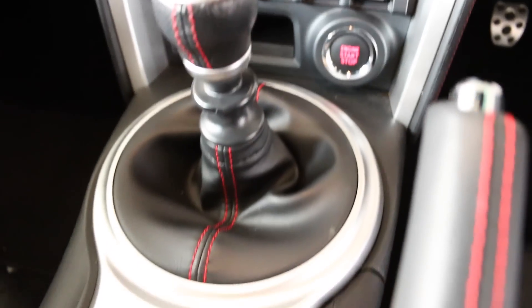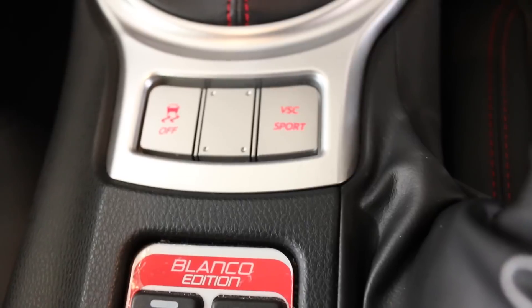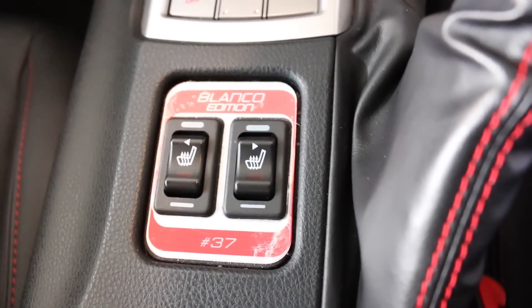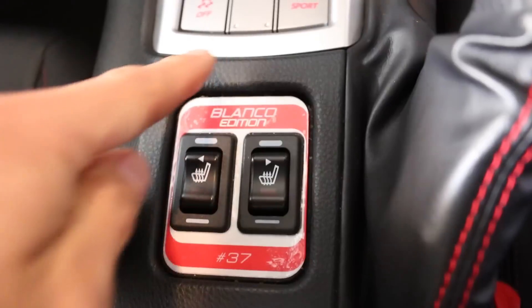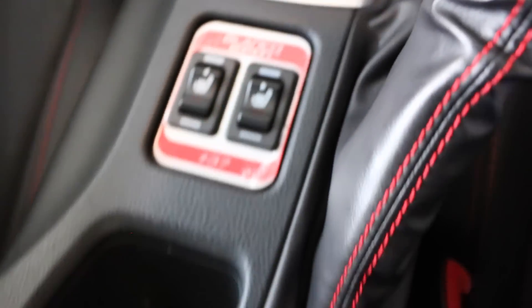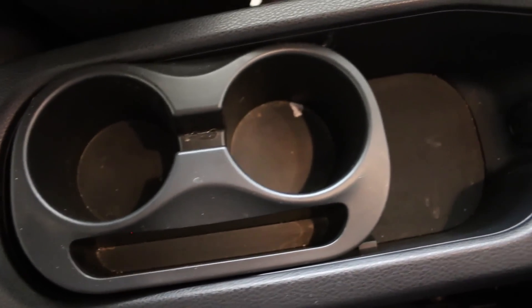Moving down to the middle, we have the traction control and VSC Sport button. And this being a Blanco Edition, it has this numbered badging around the center — with heated seats, so this is number 37. There are two drinks holders with extra storage underneath.